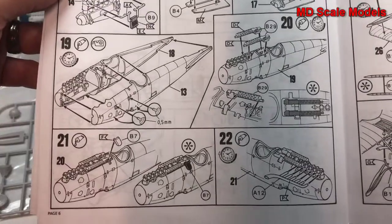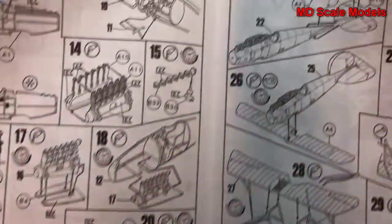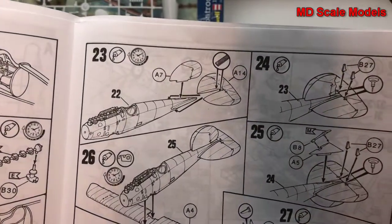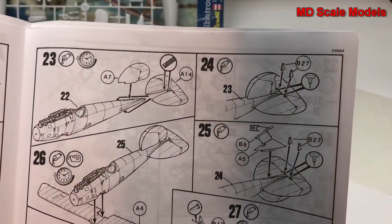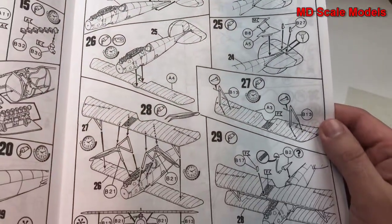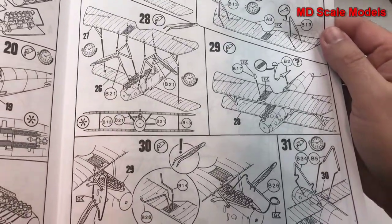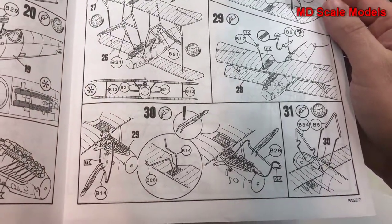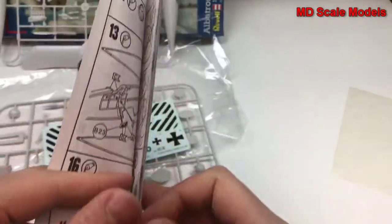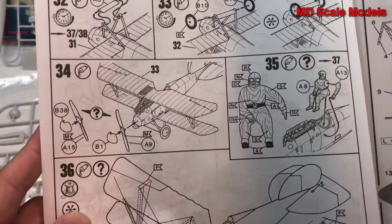We also put on the guns, the exhaust, stabiliser, tail, and the actuators. Then we put the wings on with the struts. Last step shown is the landing gear being assembled and the propeller.